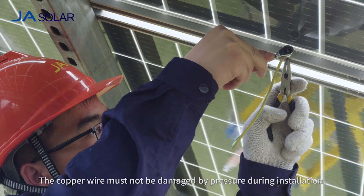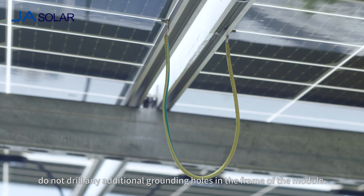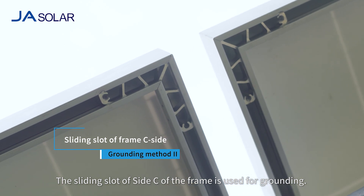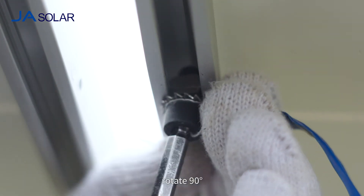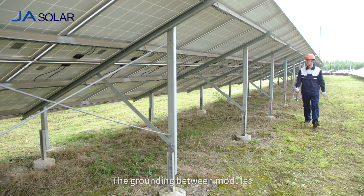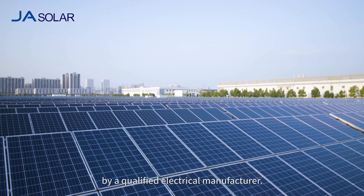The copper wire must not be damaged by pressure during installation. When grounding, do not drill any additional grounding holes in the frame of the module. The sliding slot of side C of the frame is used for grounding. Wire the hex bolt with a cylindrical head together with the grounding wire, then apply the serrated gasket and the nut. Put it into the sliding slot of the profile, rotate 90 degrees, and tighten the bolt. The grounding between modules must be confirmed by qualified electricians, and the grounding device must be manufactured by a qualified electrical manufacturer.